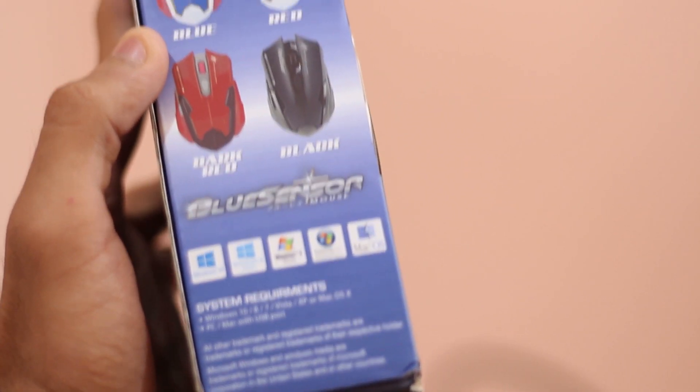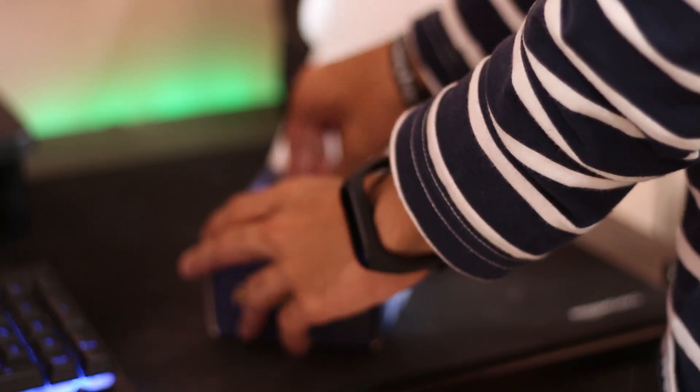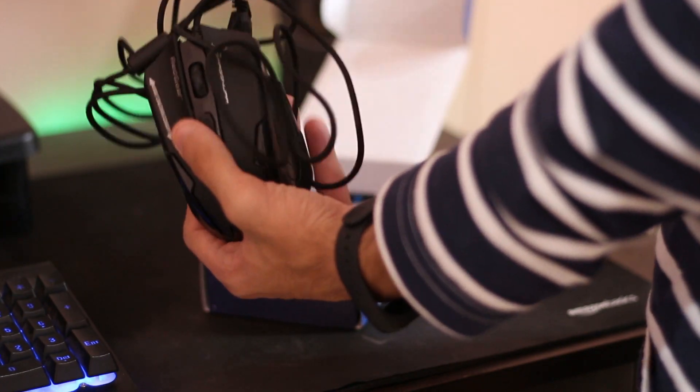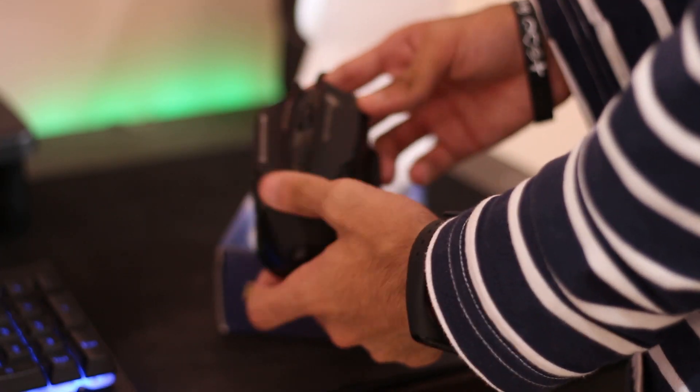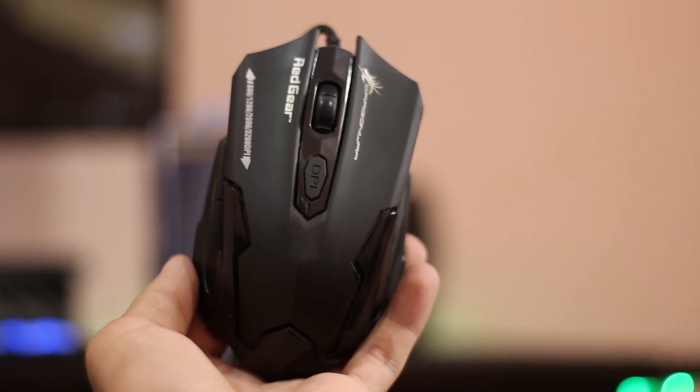Taking a look at the box, you can see it's available in a bunch of colors and the box highlights its major features that we'll talk about in the video. But this is going to be one of the most simple unboxings you'll ever do. Open up the box, in the styrofoam cover is the Dragonwar ELE-G11 — close the box and let's get to the mouse itself.